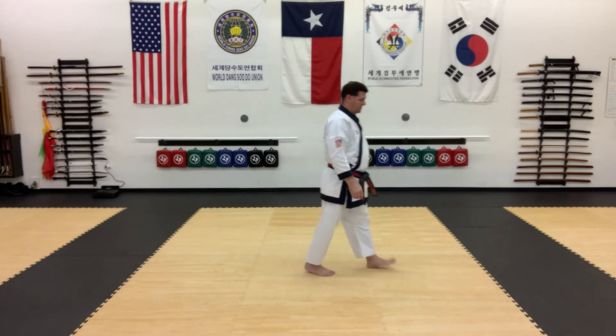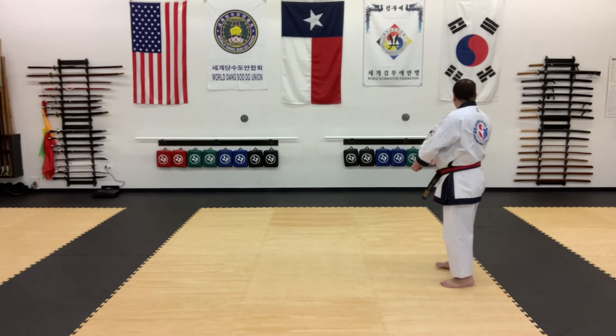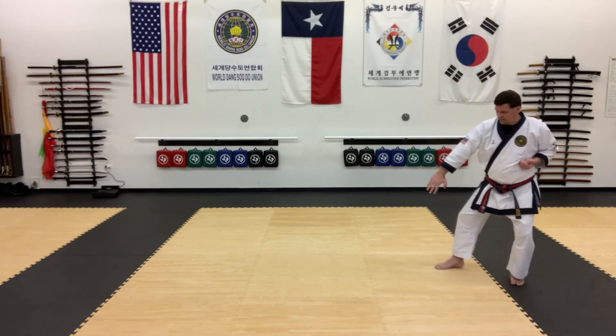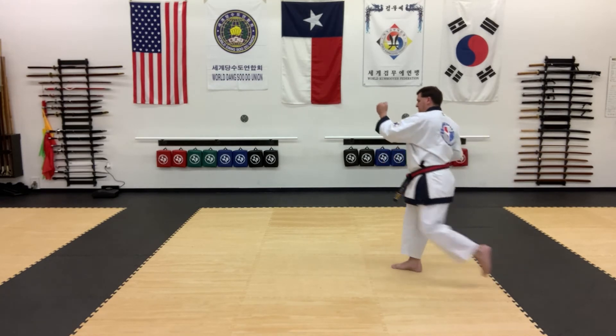Once again the other way. I'm going to step back into back stance, back to chunbi. Low open hand block, then reverse middle punch.